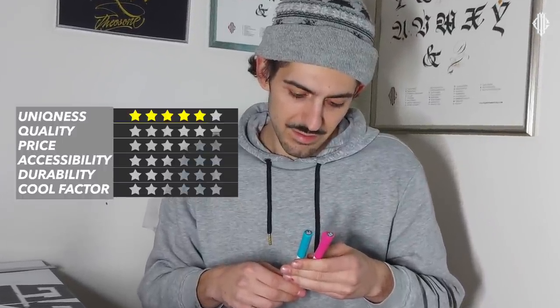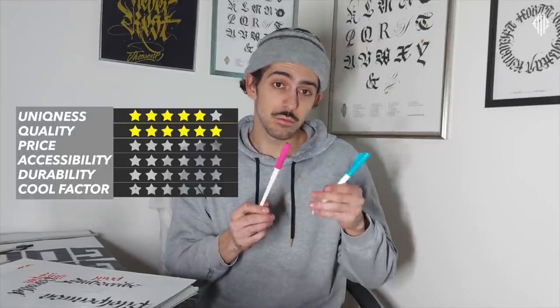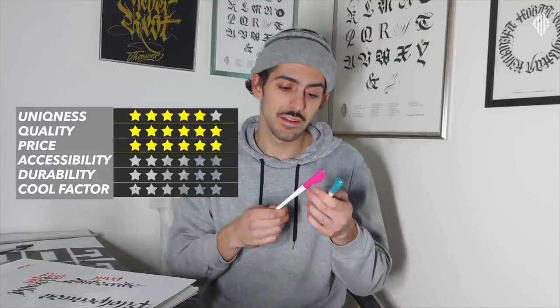For quality: Pilot Parallel Pens produce some of the sharpest letters, but the body is plastic, and with the new white body I'm not sure how it's going to look in a few days. Quality I'll give five stars. You can play along — let me know in the comments how many stars you give for each category. Price is between $7.50 and $10, which is automatically five stars for me. A few years ago I believe they were much more expensive, so this is a pretty cool price.